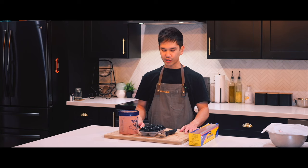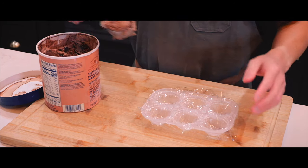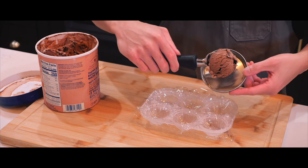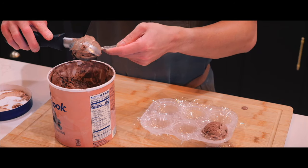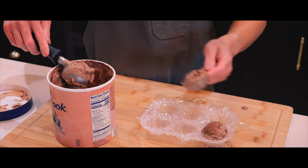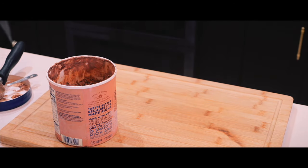So what we're going to do to redeem ourselves is make ice cream balls. I'll line a cup with plastic wrap — I feel like that would be a little too big for the mochi wrapper. The mochi wrapper is this big. I'm going to take a measuring spoon, one tablespoon size, shape a ball, and pop this in the freezer. We will make more mochi pieces tomorrow.